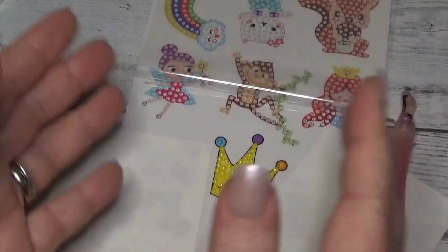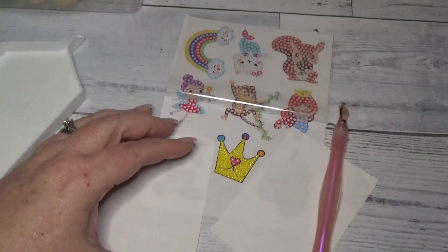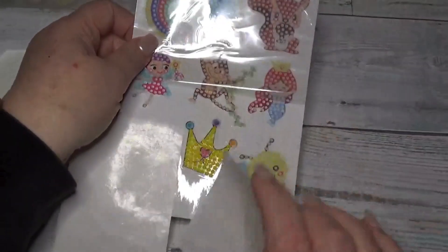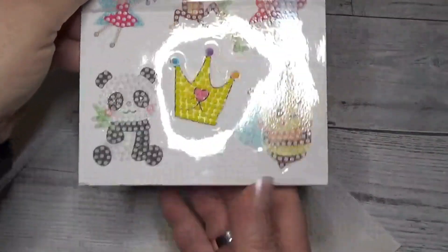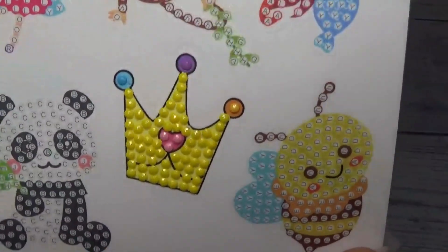We're done! Friends, we're done just that quickly. These stickers go by really fast, but they're a lot of fun. And isn't that cute? Look at that — that's so cute. Isn't that adorable? Oh my gosh!